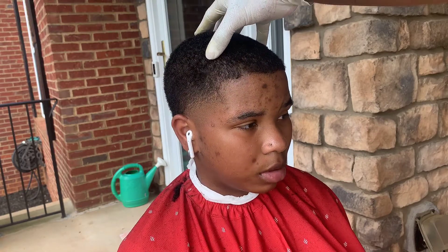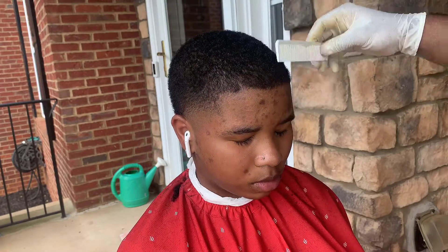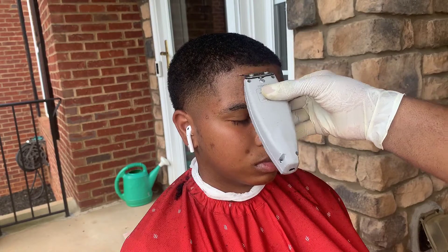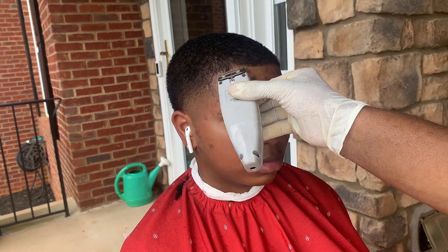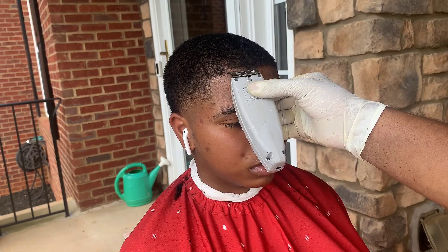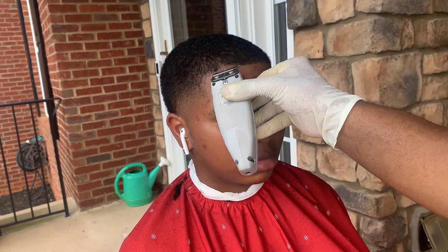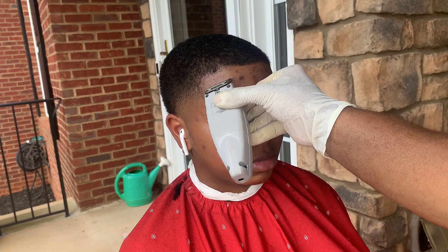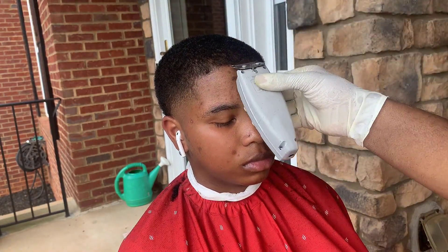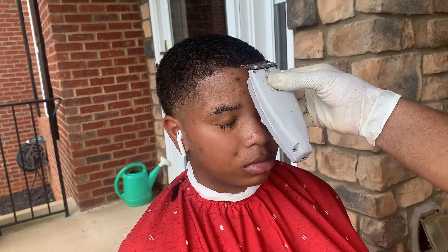Here I'm just checking out her hairline. She kind of got a pushback hairline with her hair growing back. So I'm just analyzing how I'm going to line her up. With her hairline, since it's so light and it's still going back, I'm just ghost lining it to where it's going to go back natural. But I'm throwing enhancements on it anyway, so it's going to be a fire cut at the end. We're going to work through all them light spots.